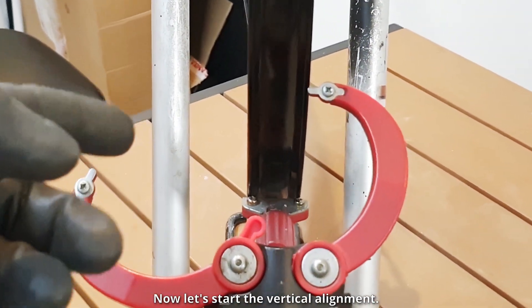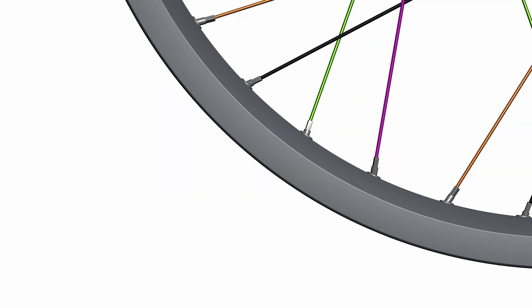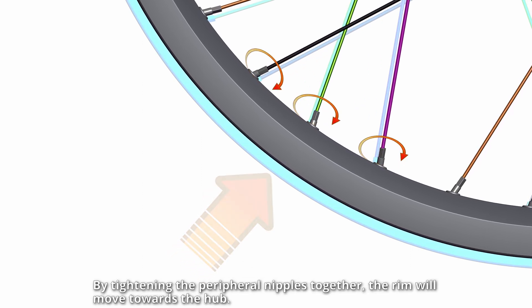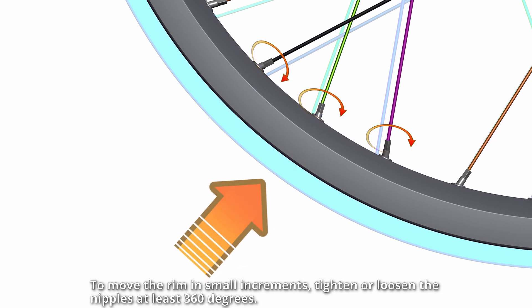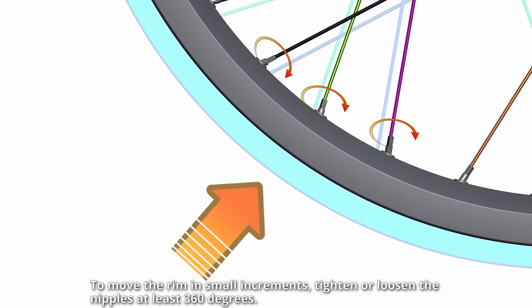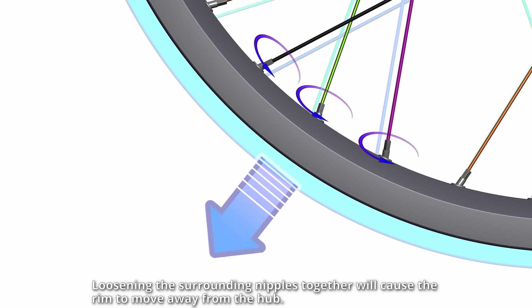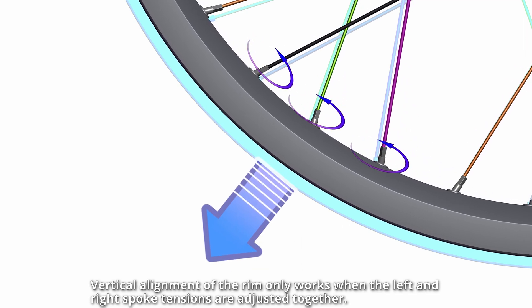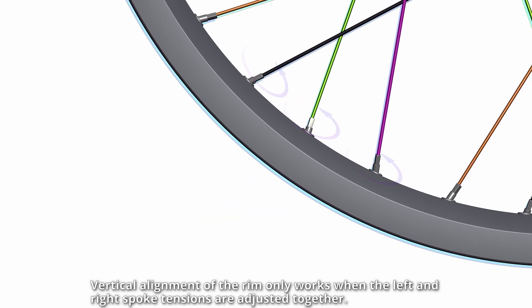Now let's start the vertical alignment. By tightening the peripheral nipples together, the rim will move towards the hub. To move the rim in small increments, tighten or loosen the nipples at least 360 degrees. Loosening the surrounding nipples together will cause the rim to move away from the hub. Vertical alignment of the rim only works when the left and right spoke tensions are adjusted together.